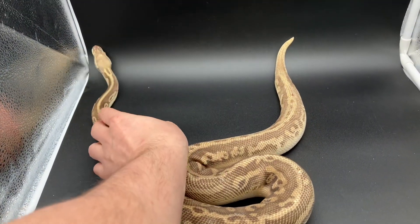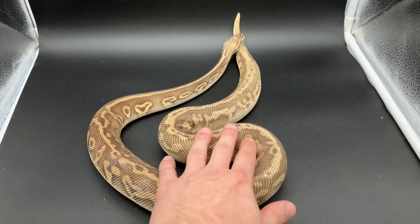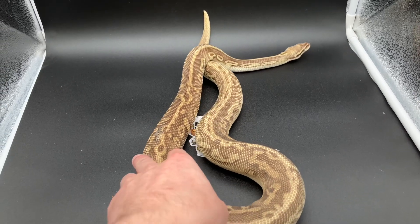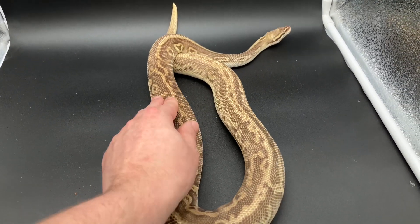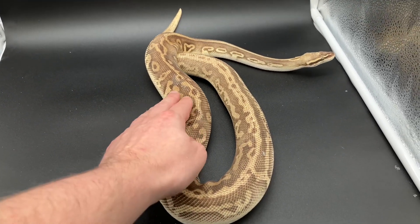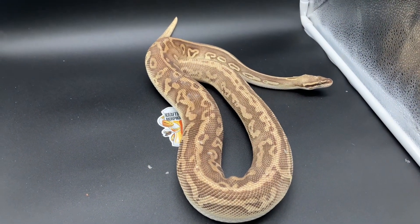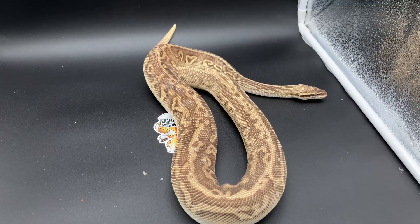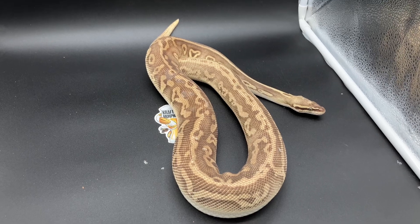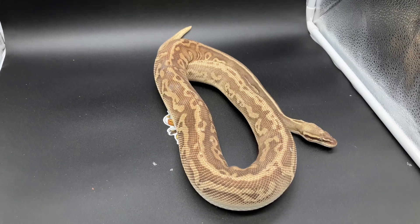This guy here is the sire to that clutch my Butter produced. He is a Super Pastel Leopard Butter. This year he's being paired to my Blue-Eyed Leucie, so everything that's going to be produced is either going to be Pastel Butter or Pastel Mojave. That is the only pairing I'm doing this year to try to make Blue-Eyed Leucies. It's a different pairing from last year — I figured I would increase my odds, and in this pairing there's the potential for Butter Mojave to create the bells.